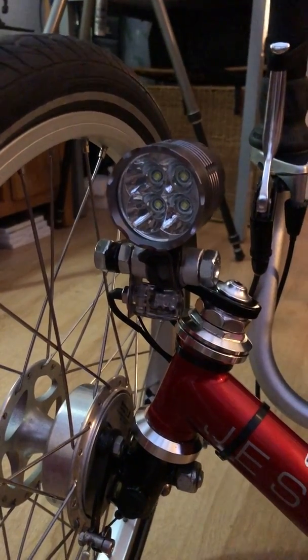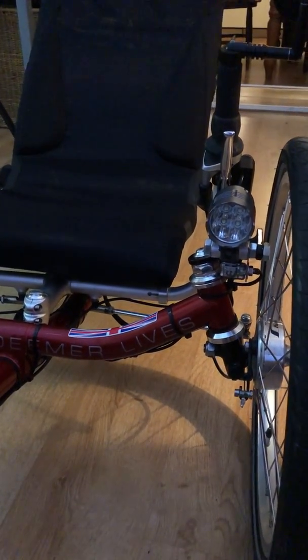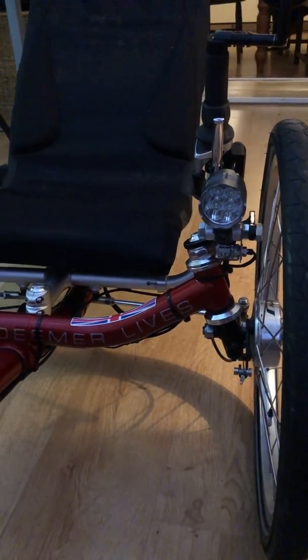I kind of like to keep things so they look pretty stock. I like it when you look at a trike or a bike that I'm modifying and people don't look at it and go 'wow, that's really modified.' I like it when people look at the bike and don't really see the modifications until you actually show them.